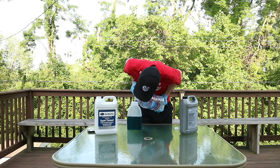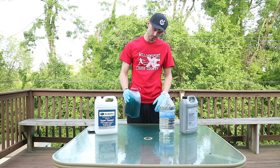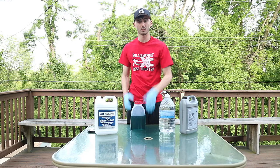Screw the lid on. Give it a little bit of a shake. That's how you mix it. We're going to actually go over to the car and I'm going to add a little bit.